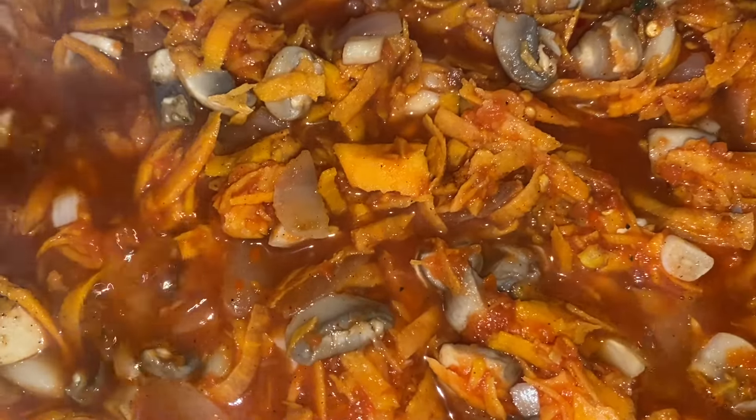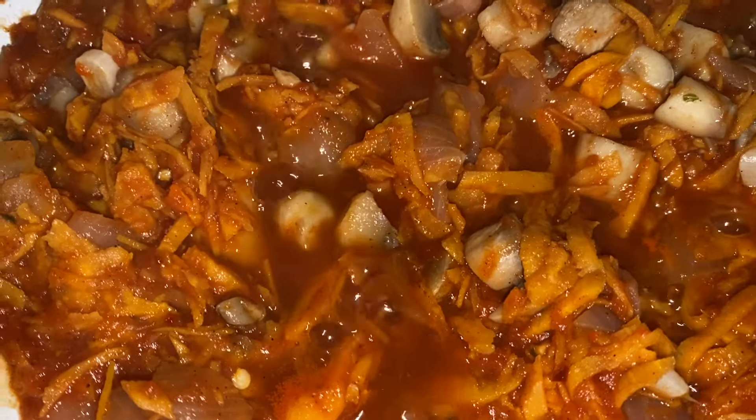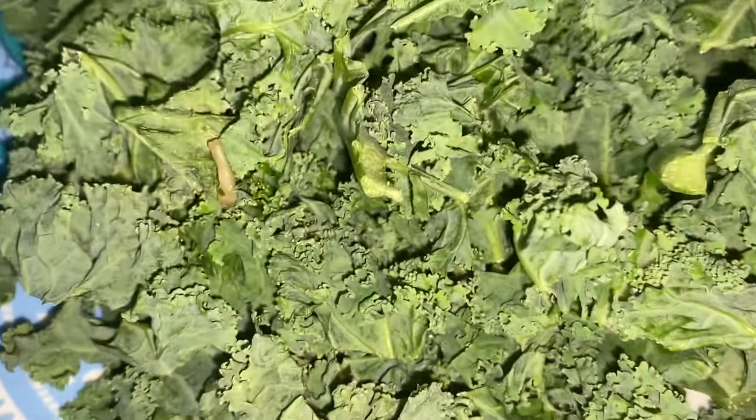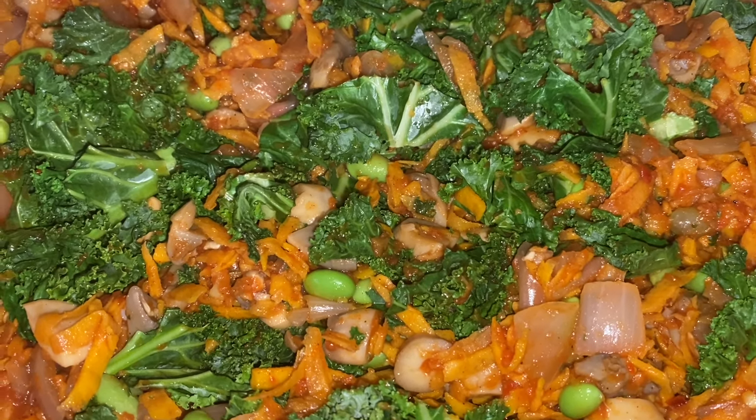I'll turn my heat down to medium-low now. My meal is almost ready, but in addition to what I have in my pot, I will add edamame — I have a frozen one, one and a half cups. That's just to add a little bit of extra protein and extra flavor as well. And about two cups of kale. I'm going to go ahead and mix it well — loving this already, it looks so beautiful!